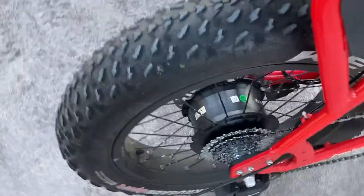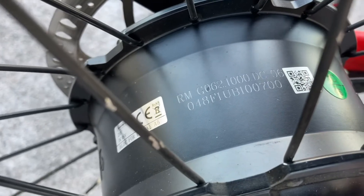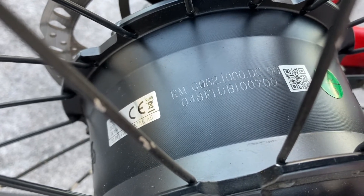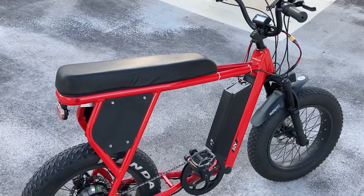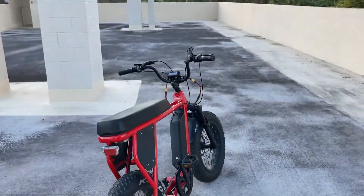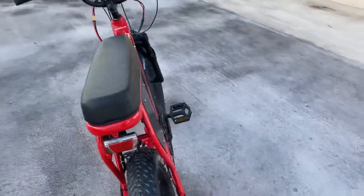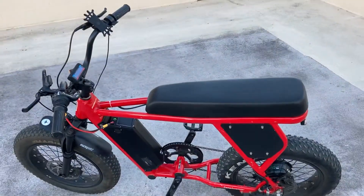I'm a very big fan of Bafang's newest hub motor. It is tangibly more powerful than the stock G060 motor and it absolutely transformed this bike into more of a motorcycle than any kind of normal electric bike. It would easily crush a Super 73 in a race. And that's about it.